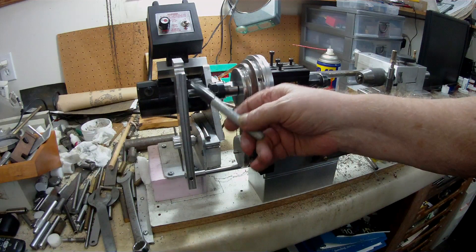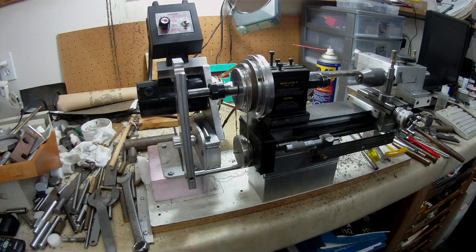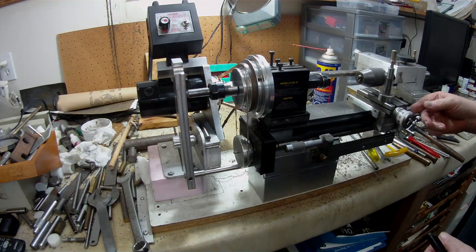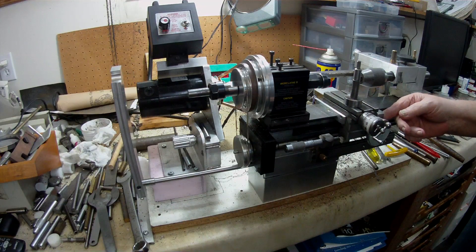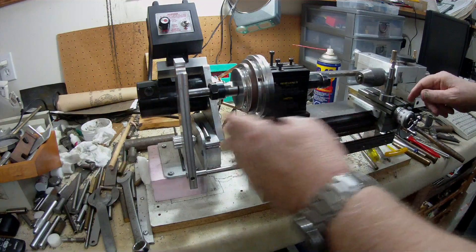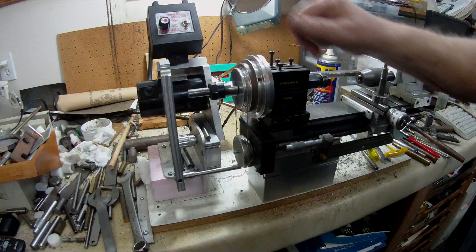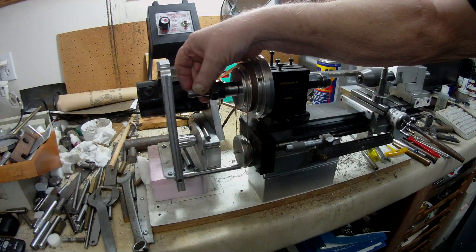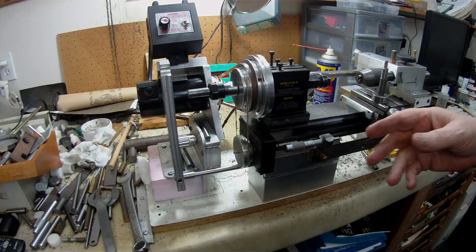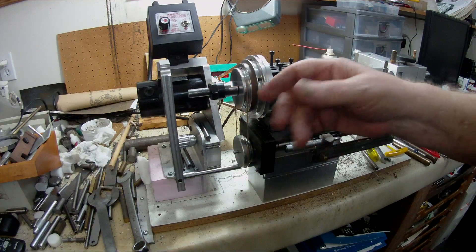The upper hole lines up with the headstock spindle, and it's clamped down tight. When I move the carriage, the plate or bar moves with it. The whole idea is that in the collet you place a master thread — it doesn't matter if it's 3/4" diameter or 3/8" diameter, you can choose whichever you want.